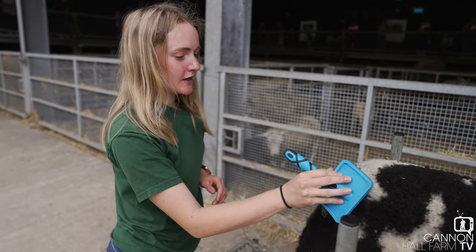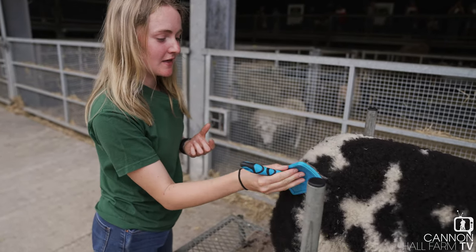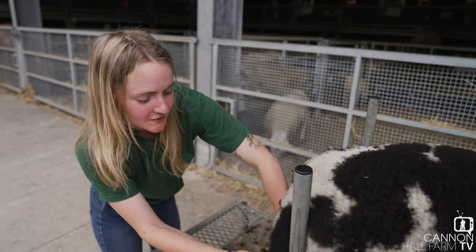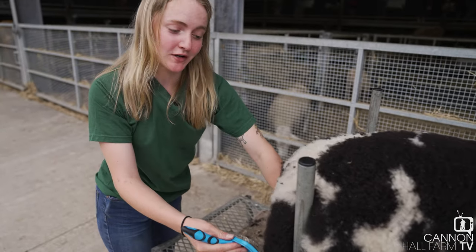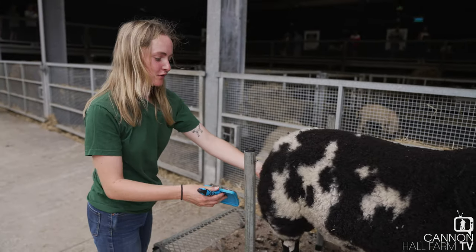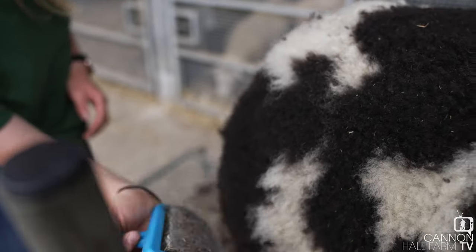With this brush you just pull the fleece up so you get all the fluffy bits right to the end — and they're the only bits you're taking off when you trim. It's just a dog slicker brush, that's all it is. You can get bigger versions but we find they're quite heavy and they pull the fleece up a little bit too much, so this size works well for us.